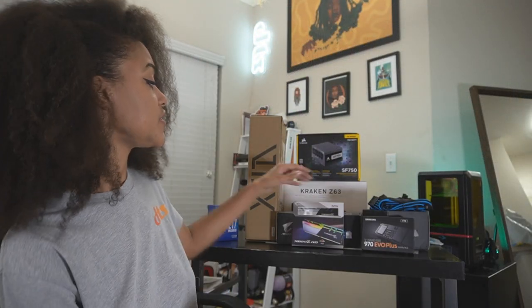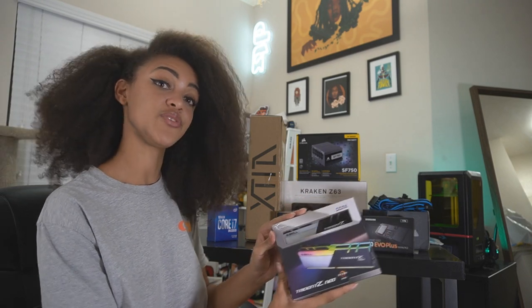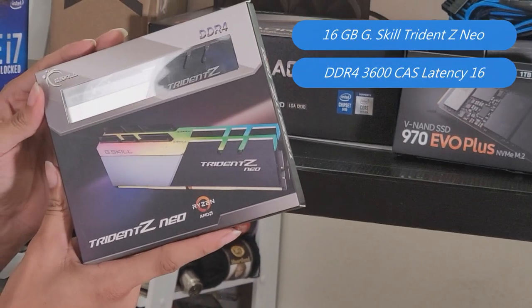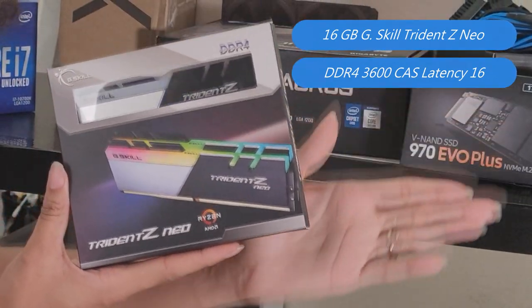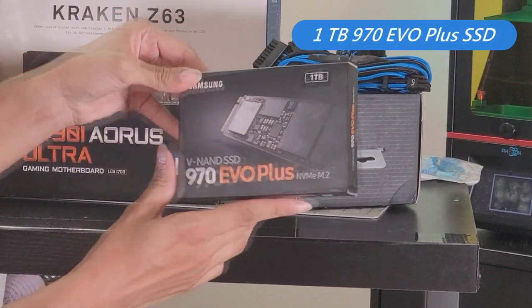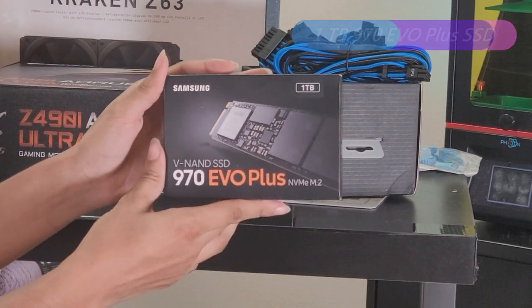We also picked up 32 gigs of G-Skill's Trident Z Neo RAM running at 3,600 megahertz and a CAS latency of 16 clock cycles. And of course, it lights up. I haven't had the pleasure of using an M.2 SSD before, but here we are leveling up with the Samsung 970 EVO+ — one terabyte. Shouldn't have any problem loading up any games, and it's a lot faster than a SATA SSD.